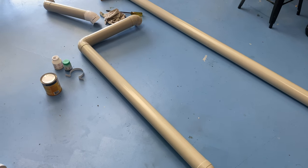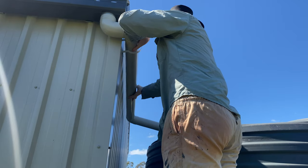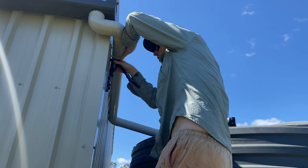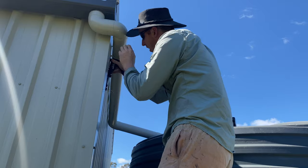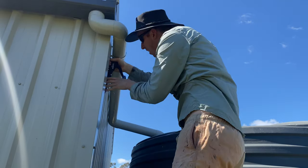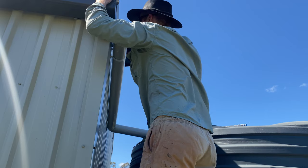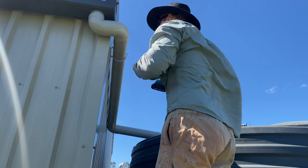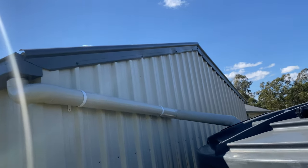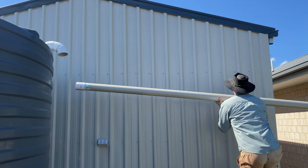I did as much of the painting as I could on the ground before it was up against the shed. I used standard downpipe clips to attach the 90 millimeter pipe to the shed and decided to rivet it on — a rivet is the least problematic option compared to a coarse threaded screw. This first side was only a short length, so I cut my teeth on it. It was fairly easy and came up looking good. I painted the clips after to match the downpipe and the color bond.